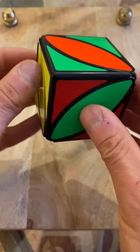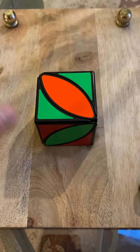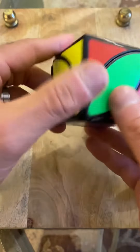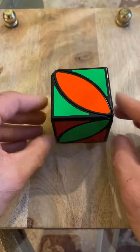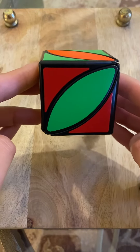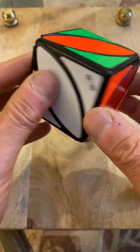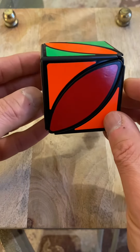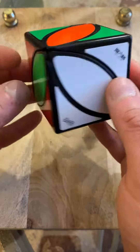What we do now is hold it like a touchdown position. This is solved, this is solved, and this is solved. Now we have a choice: do we hold it this way or do we hold it this way? You want to hold it so the unsolved center goes up top where it belongs.